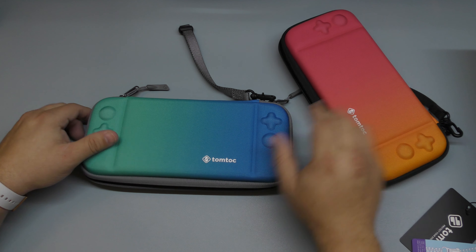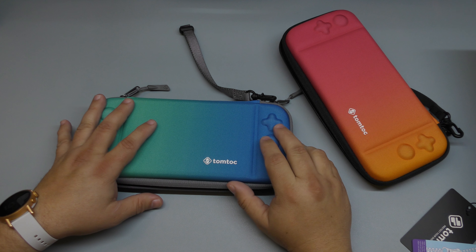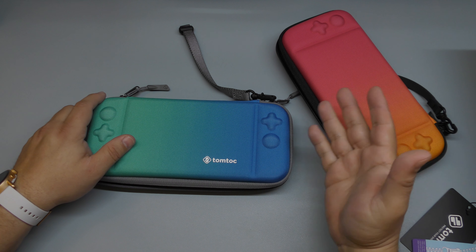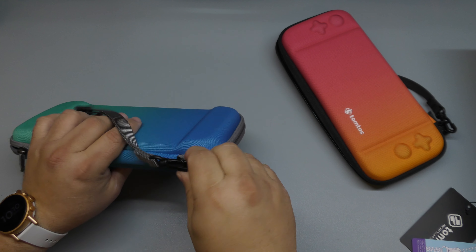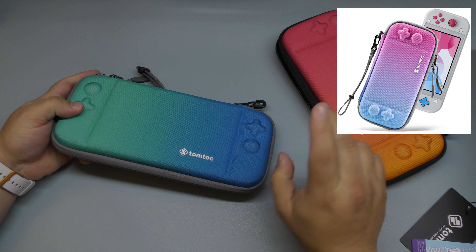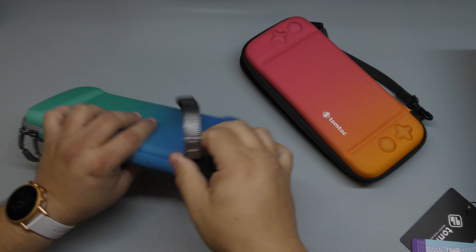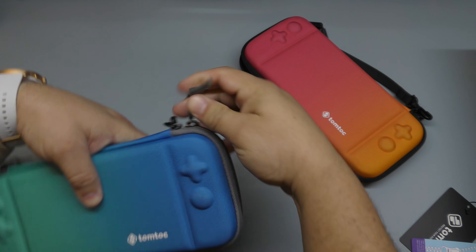These cases go for around $20 to $26, because they also have a whole bunch of other designs. They have designs that go for around $20, and these I believe are $25 or $26. And like I said, they also have these kinds of cases for the Nintendo Switch Lite — they did not send me one for the Switch Lite, which would have been nice. They sent me both just for the original, and honestly, I like them.